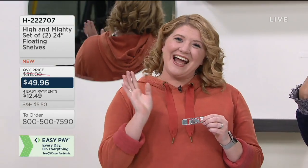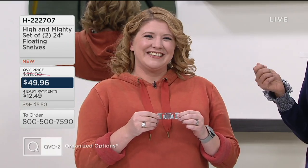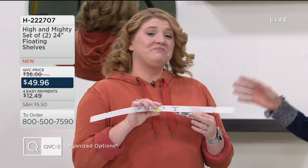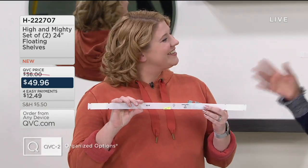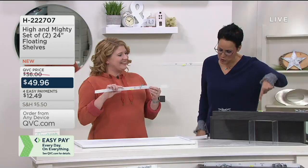This lovely woman is Megan Elizabeth. She has a do-it-yourself blog and has been a blogger for 15 years, doing crafts and home decor for over 15 years. She's bringing us the High and Mighty brand — a set of two floating shelves.